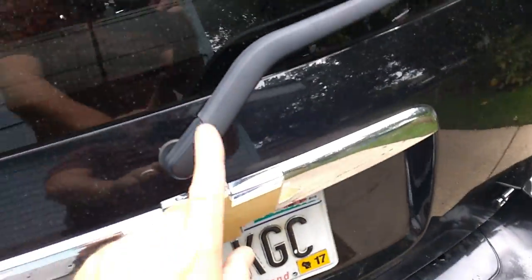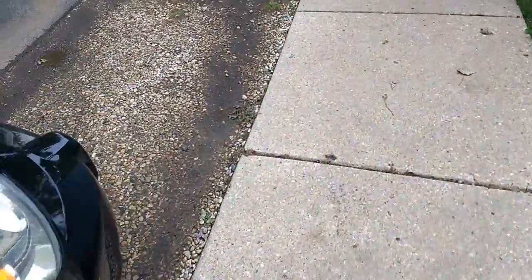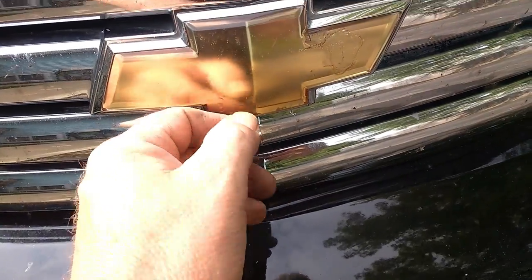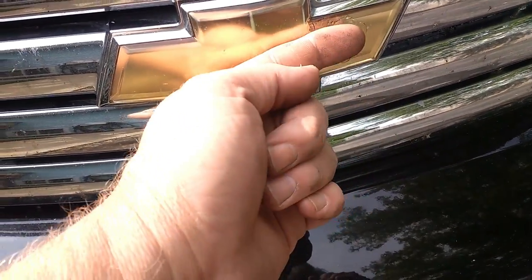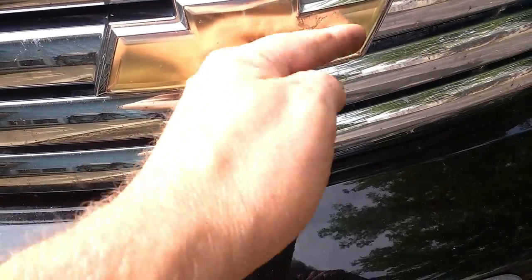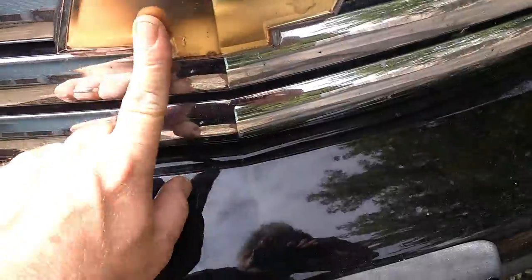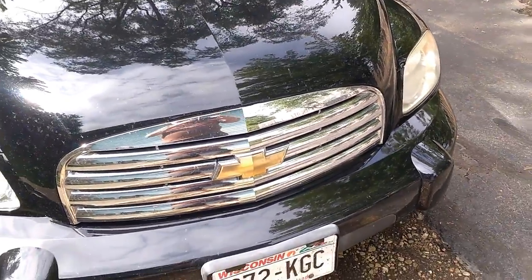I painted this because they get worse than this — you can see there's some cracking, and mostly it's the gold separating from the clear outer piece. It got real bad, so I just painted it. It's just pretty typical of these cars, or those emblems anyway.